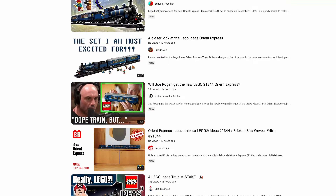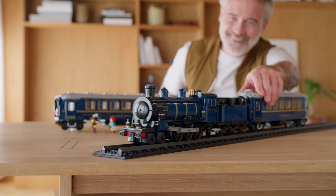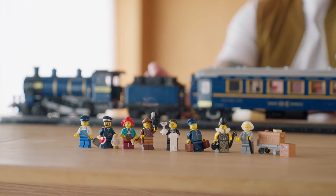Two sets that I've been anticipating for a while here. I'm really excited to see them come out, but to be honest with you guys, I do have mixed feelings about one of them. In particular, the knowledge that the Orient Express does not come with the ability to motorize the set through LEGO instructions, which to me is a huge disappointment.